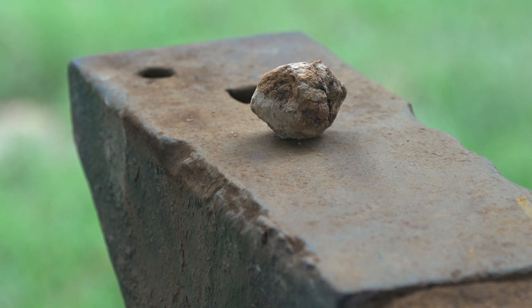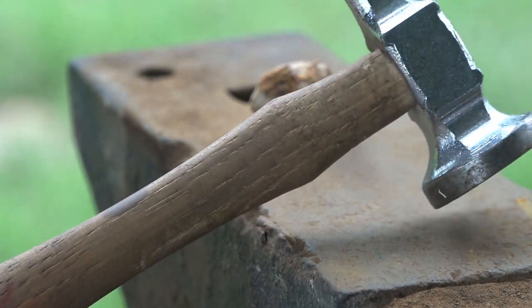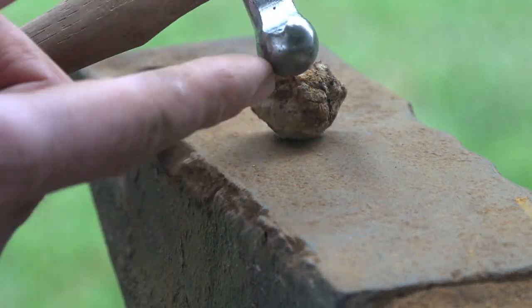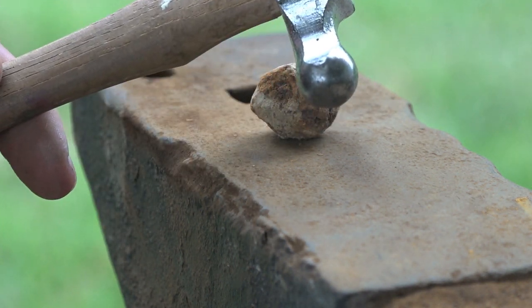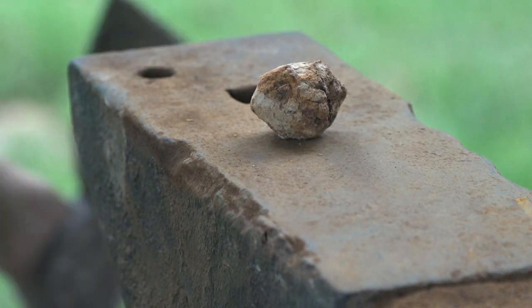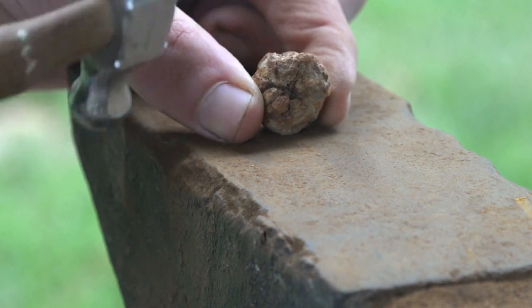What I use is a hammerhead like this. You can use any hammer you'd like as long as it has a small point. This one is perfect — nice little rounded shape, really small. You don't want a big hammer; it won't work for you. Use something nice and small.